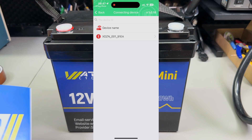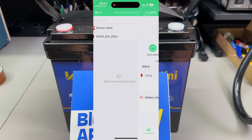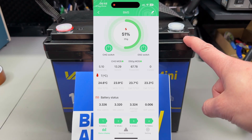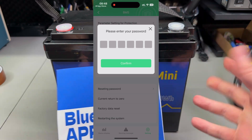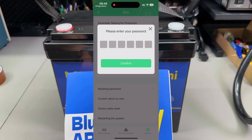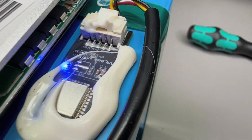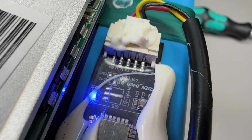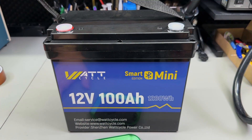There's also a security concern with these smart batteries. Anyone can install the app and connect to your battery — security is only guaranteed by Bluetooth's limited range. Anyone within range who knows the default password — which is six 8s — can connect and disable or enable charging or discharging. That's not very good security. I'll be sending this feedback to Wattcycle. If you're concerned about security, just get the standard version without Bluetooth, or you can unplug the Bluetooth module from inside the cover.